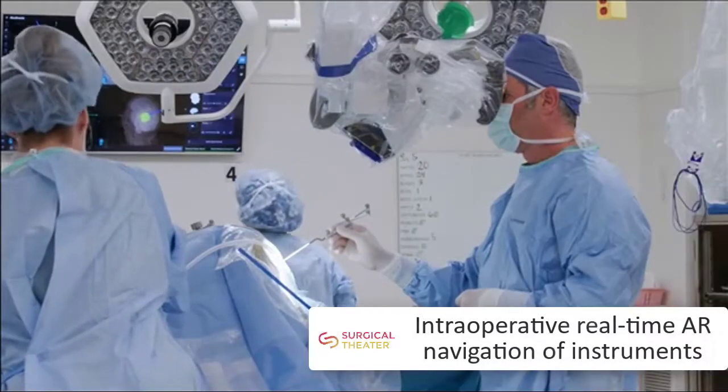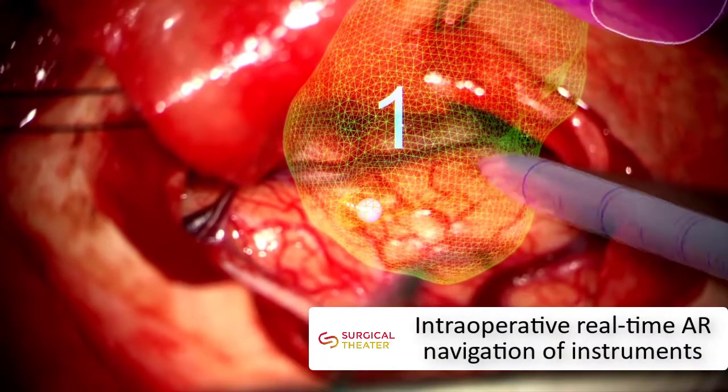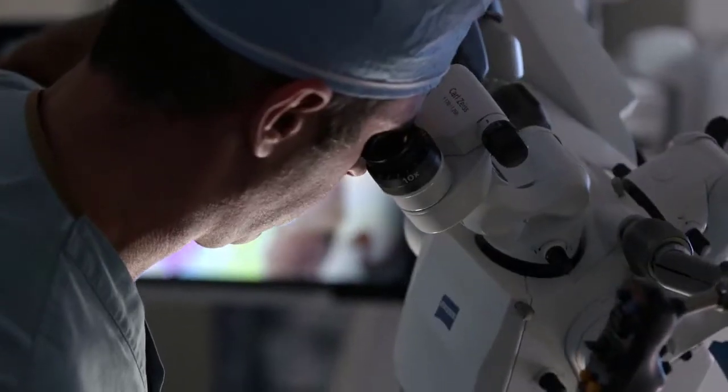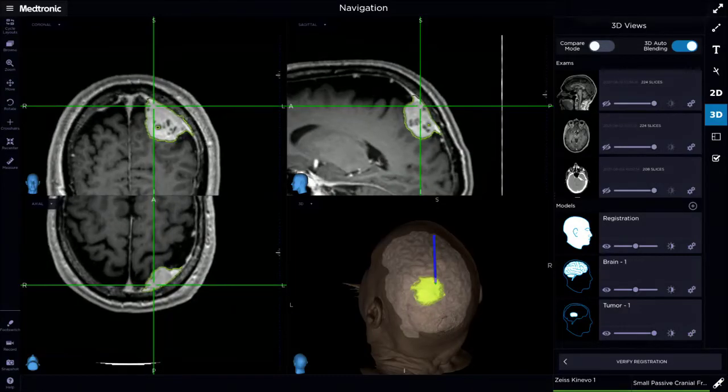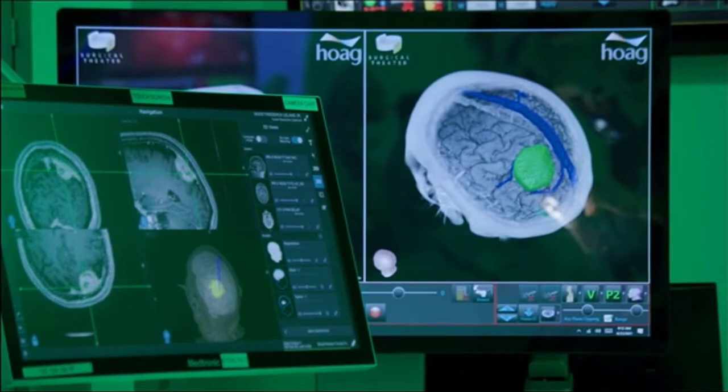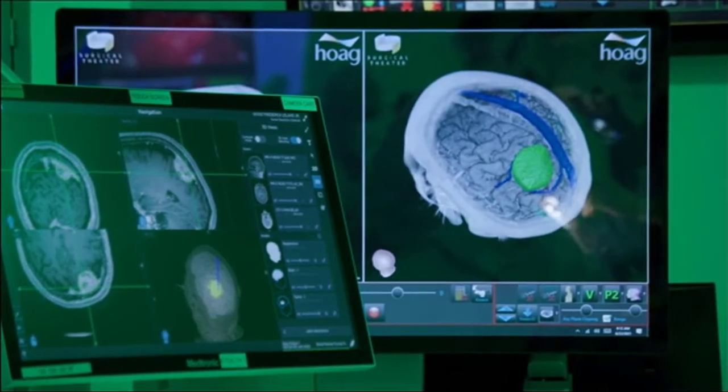Sync-AR tracks your tools during surgery, displaying a synchronized virtual probe for better visual awareness. In collaboration with surgical navigation, Sync-AR provides an integrated experience that is setting a new standard for how neurosurgery is performed.